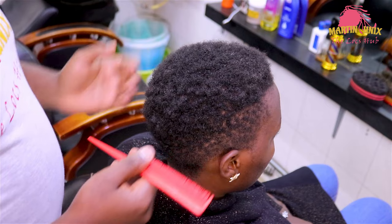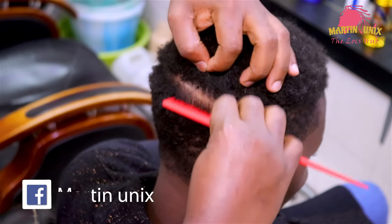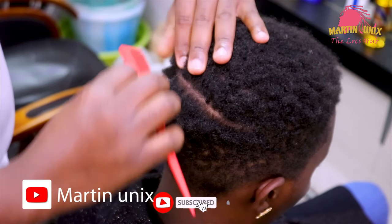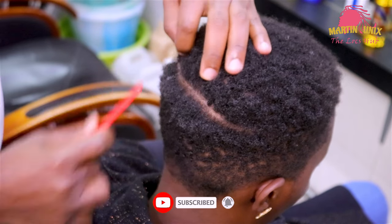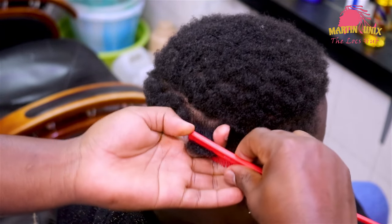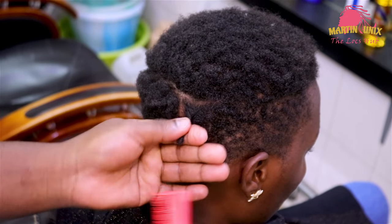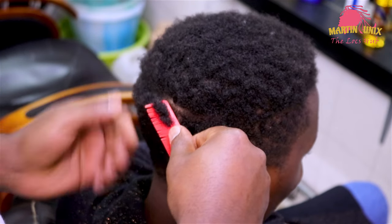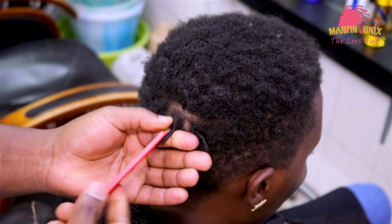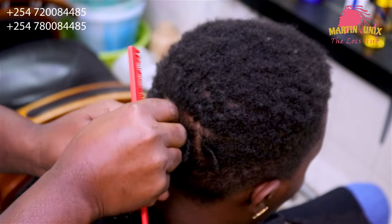Alright guys, now we are going to kick off by parting the hair into certain sections. Just part the hair, guys, so that we can come up with symmetrical sections. Remember, guys, you don't want to go the symmetrical way — you can just kick off by fixing your lock extensions without a formula. That's how you begin, guys, by parting the hair. We are just forming some sections from which now we are going to attach the artificial locks.